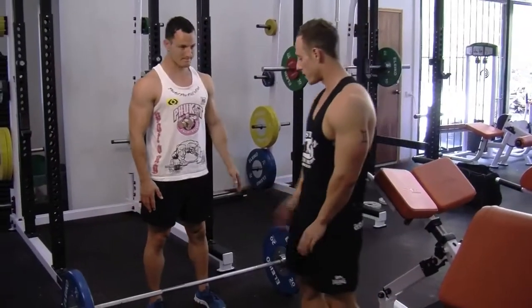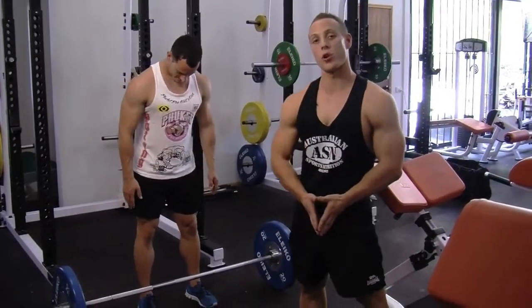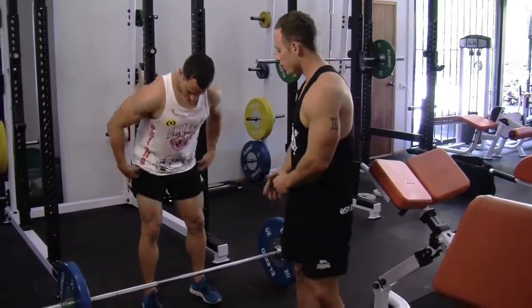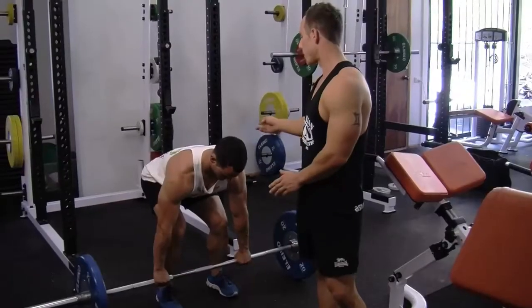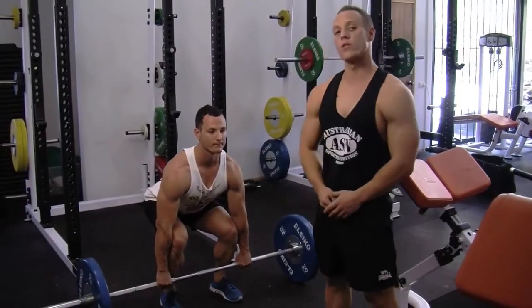The key point here is, first of all, your feet positioning — making sure it's about shoulder width apart. Bending down, grabbing the bar, hands roughly a bit wider than shoulder width apart. Sit your bum right down, eyes forward, chest up.